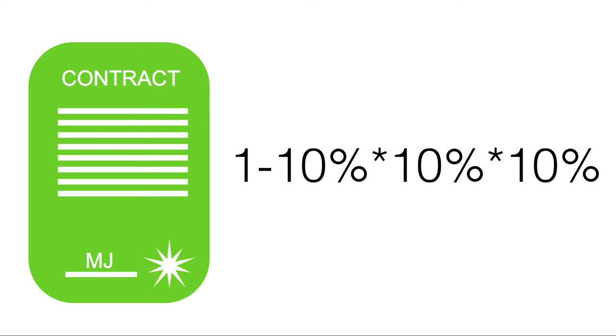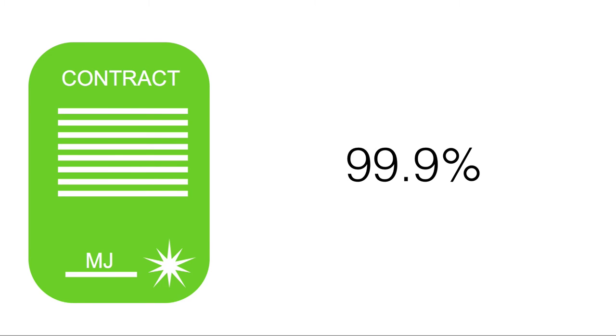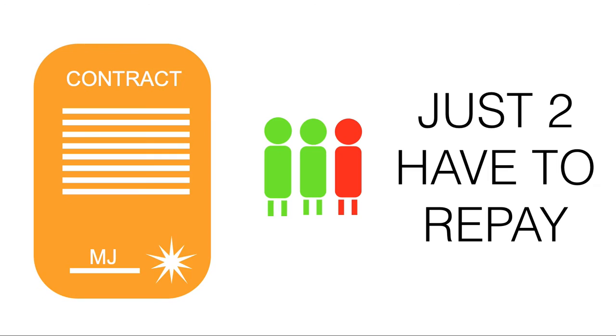The risk here is that all three friends default. Remember, there's a 10% chance each friend defaults. Because we're assuming independence, the probability that all three default — meaning you absolutely lose this investment — is incredibly small. This gives a 99.9% chance of repaying, which is triple-A rated. That is perfection.